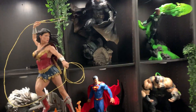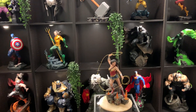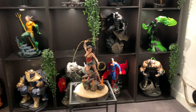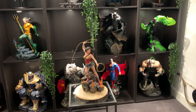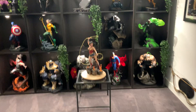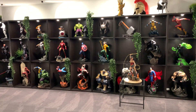This completes my Justice League section for now. Wonder Woman will sit in that empty spot alongside Aquaman, Batman, Green Lantern, Flash, and Superman — and hopefully Martian Manhunter at some stage. I also want to get a Cyborg, maybe the Prime One Cyborg. It's all coming along really well.